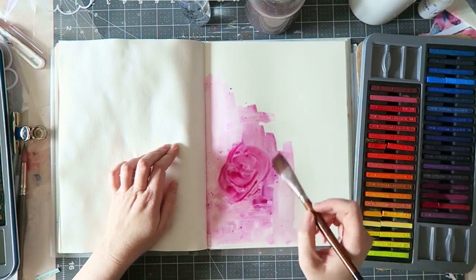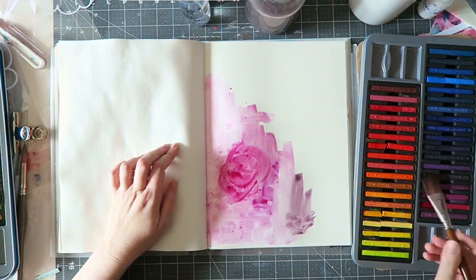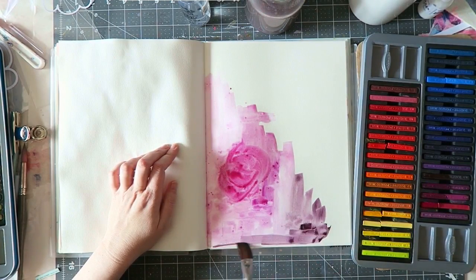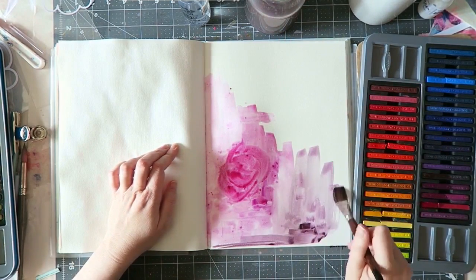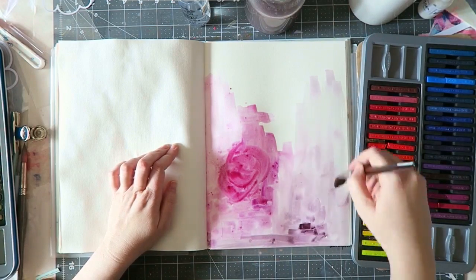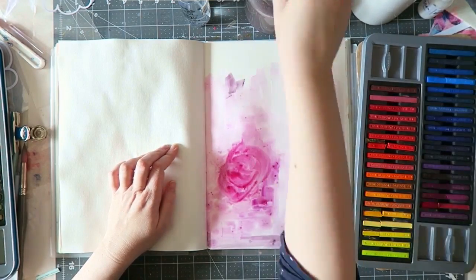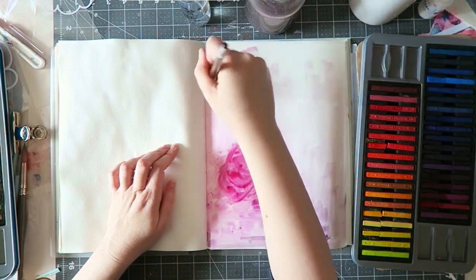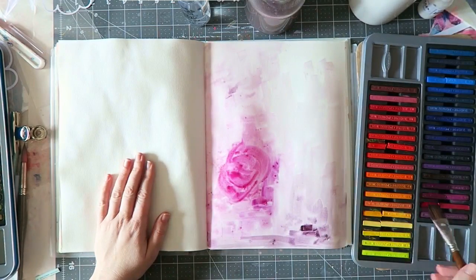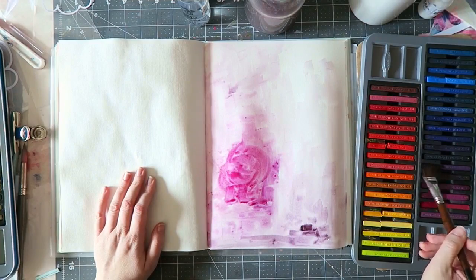The one I'm using here is the large Jane Davenport one, which is fantastic. I really hope these can be found easily in Europe soon because I just love it. I love the size and the paper is gorgeous for watercolors or similar products.